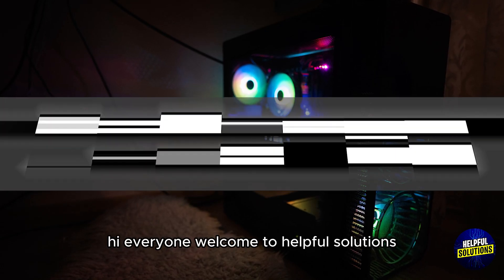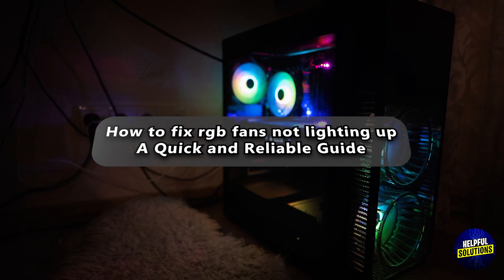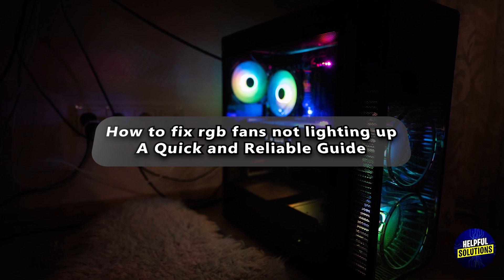Hi everyone, welcome to Helpful Solutions. In today's video we will talk about how to fix RGB fans not lighting up — a quick and reliable guide.